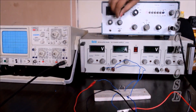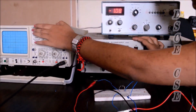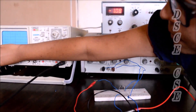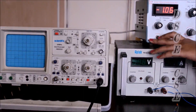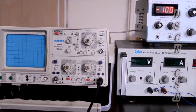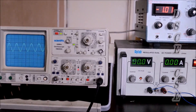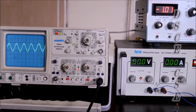Our circuit is completed. Giving it the input supply, we set it to 1 kHz. Let's check the output in the CRO. As we can see, the negative part of the output has been clamped on to the positive side.